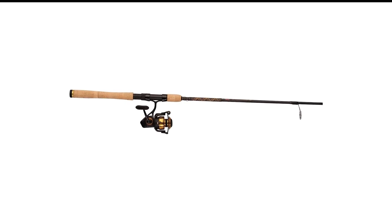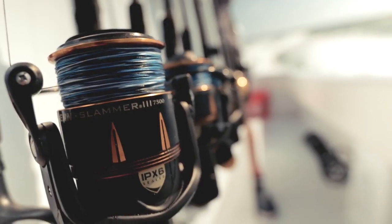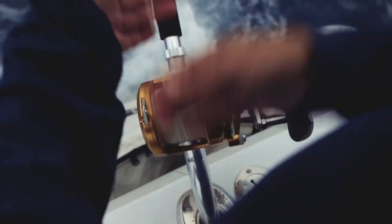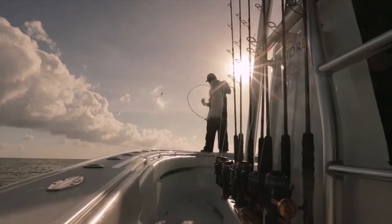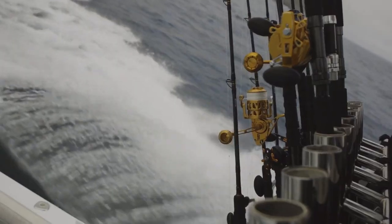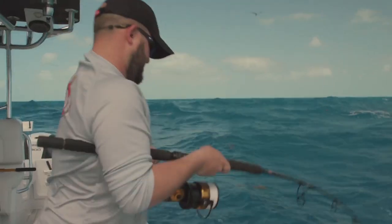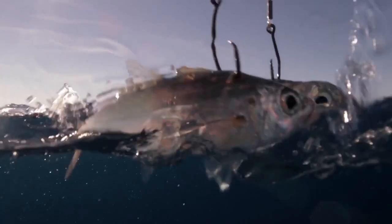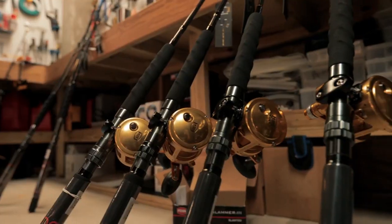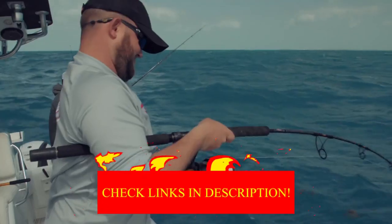Number 4 in my list is the Penn Spinfisher 6 Spinning Rod and Reel Combo. Penn makes premium gear that will last several seasons, and the Penn Spinfisher 6 Spinning Combo is all the proof you need. The combo comes in several lengths and strengths — on the lighter end you can target medium-sized fish like bass, while on the heavier side you can target monsters like grouper and sharks.